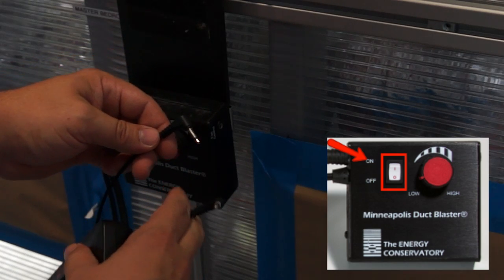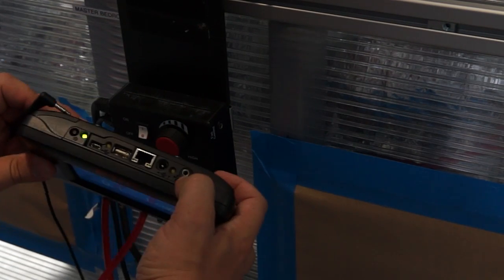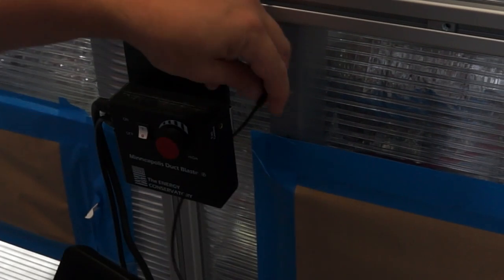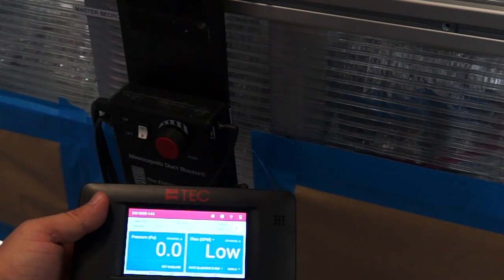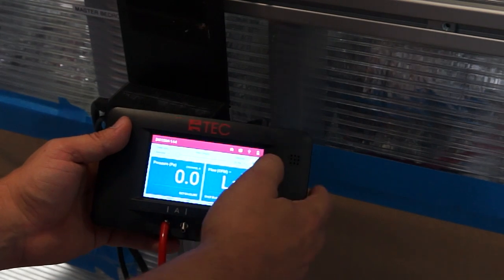Step 9: Turn on the cruise control switch. Now we are going to connect the DG-1000 to the cruise control switch. Once you connect it to the cruise control switch, you are ready to go. The only thing you need to do is push the play button on the top right-hand side, and that will start the cruise control.